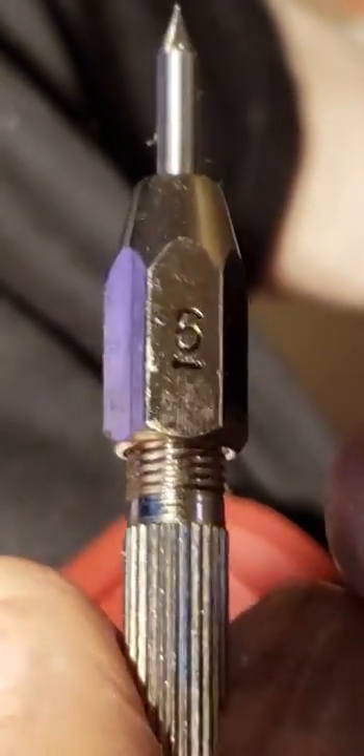The next ones up are the 6 and 7. The 6 should scratch this. And you can see the scratch there. So that is something between 6 and 5 — we call it 5.5.